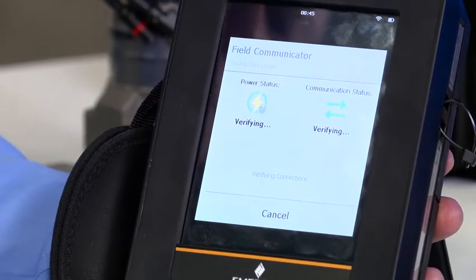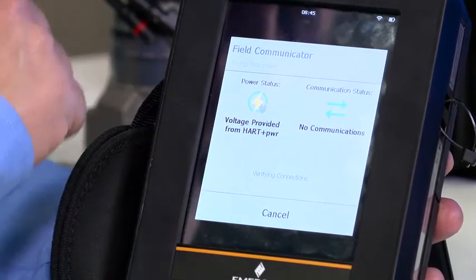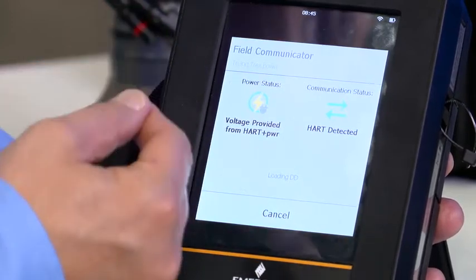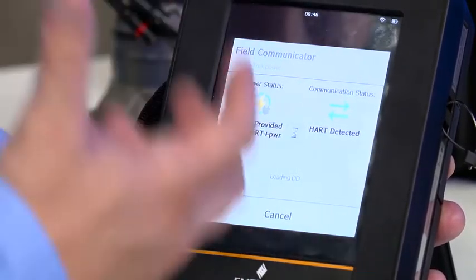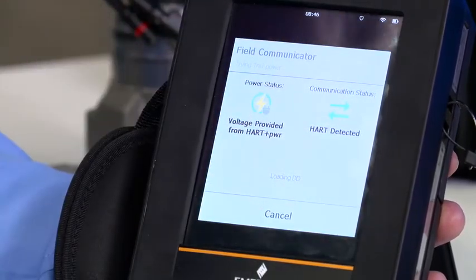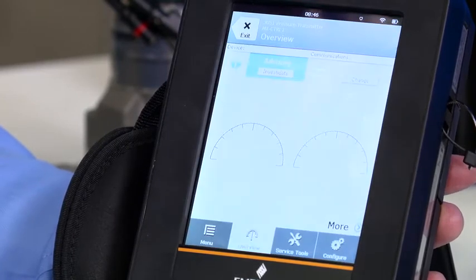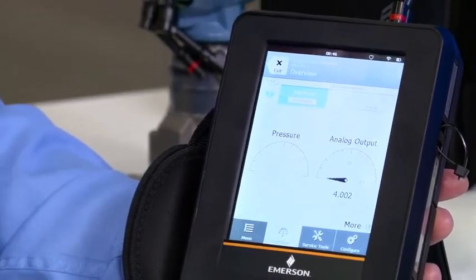Just following the on-screen directions. Now it has supplied power, it detects a voltage, HART is detected. It's now loading the DD — the device descriptor file — and you will see it establish communication and bring up the powerful and comforting user interface that looks just like AMS Device Manager if you're familiar with that product. And there it is — power the loop by the brand new AMS Trex device communicator.